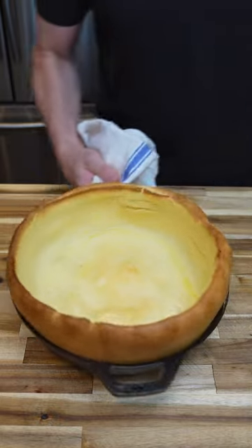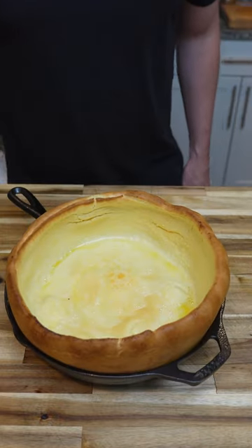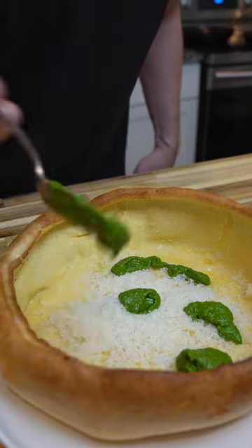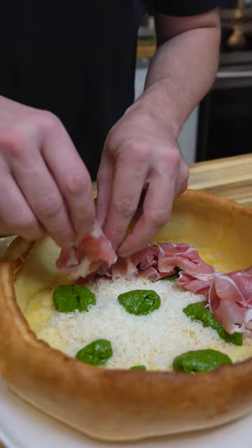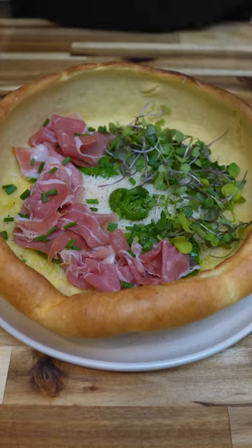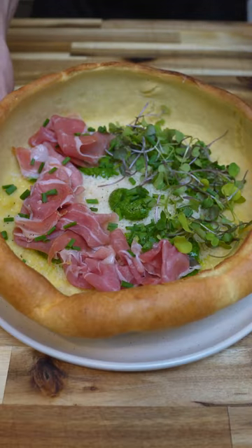The sides should rise up and it should be done in the middle. Now you can add anything you want to it. I'm adding manchego cheese, kale pesto, serrano ham, micro arugula, and some chives — but you can add whatever you want. Make it your own.